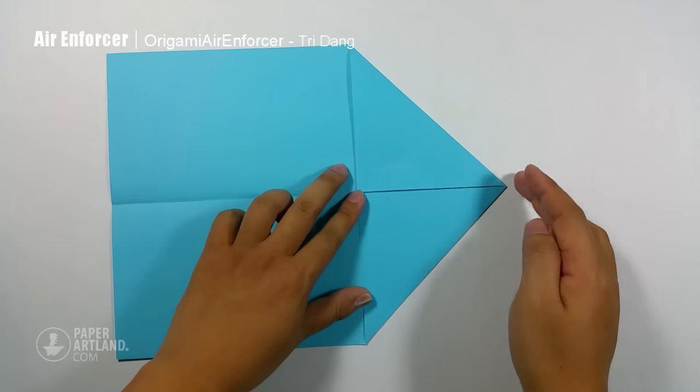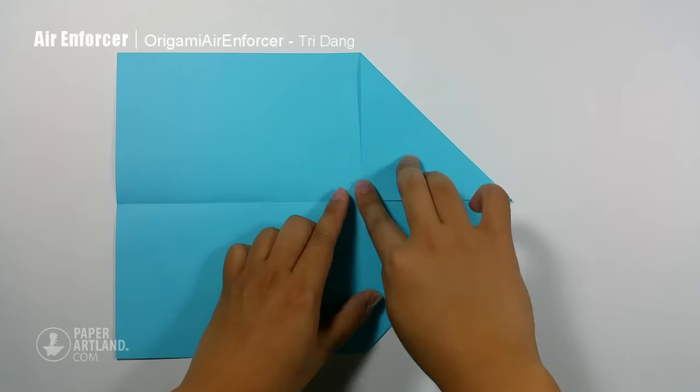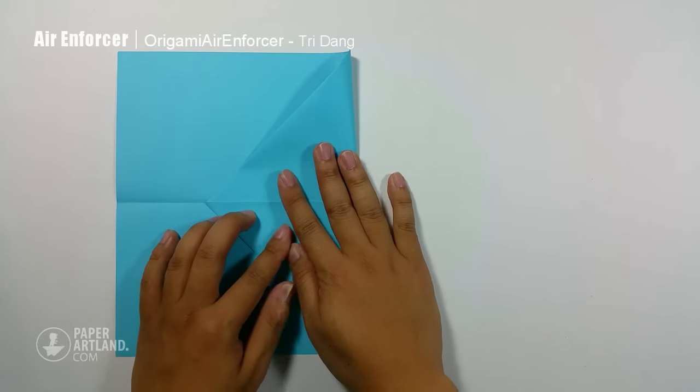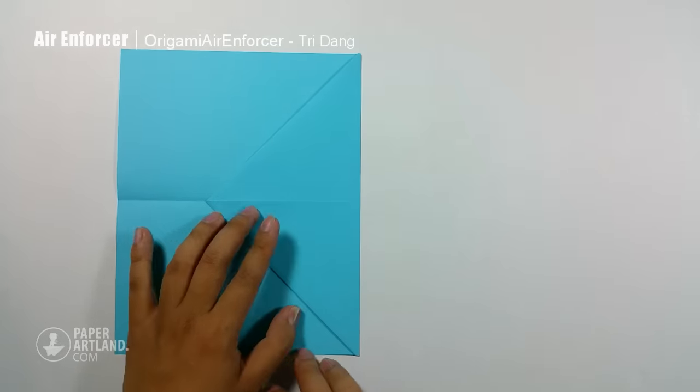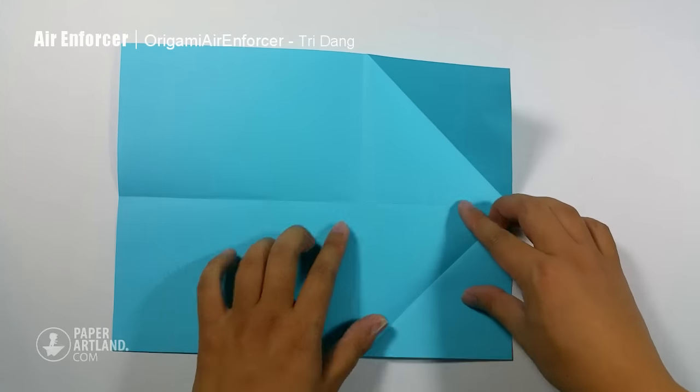Now I start from the top here, fold it straight down to this side of the paper, and I use this line here as my reference. Also you can use the center crease as your reference to fold too. Next I unfold this part of the paper, same thing for this side, also for this side.